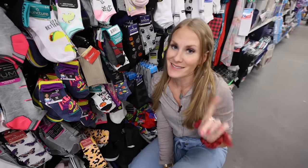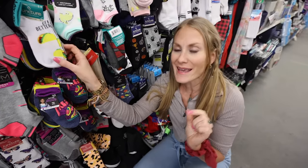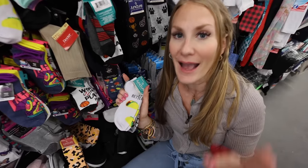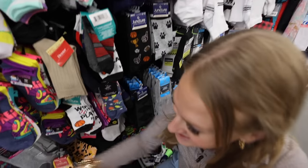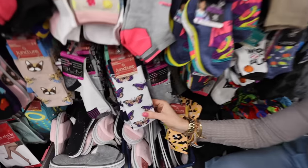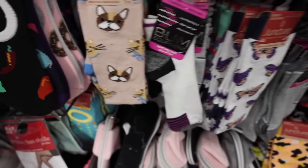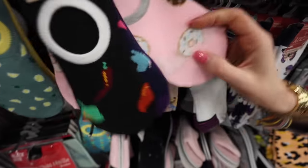They have bunches of fun socks — I want to know in the comments what kind of sock person you are. For me, I love anything with a taco on it. If I see a taco item, I have to buy it! I also love butterflies. They have chili peppers, sports stuff, dogs, cats, and donuts.